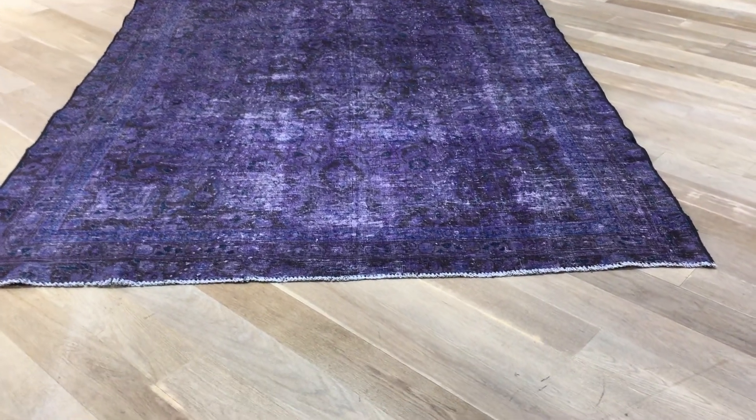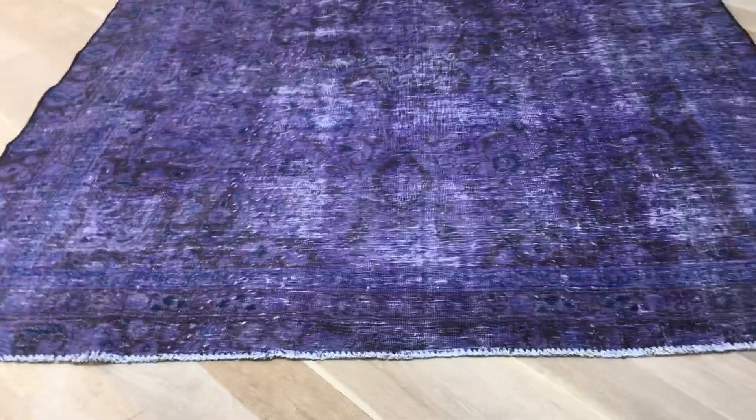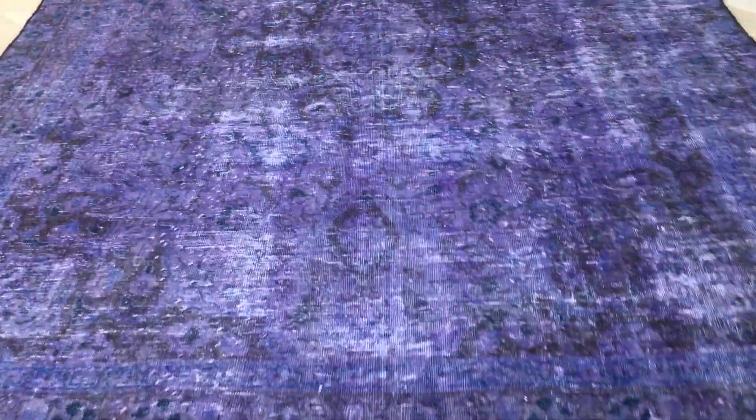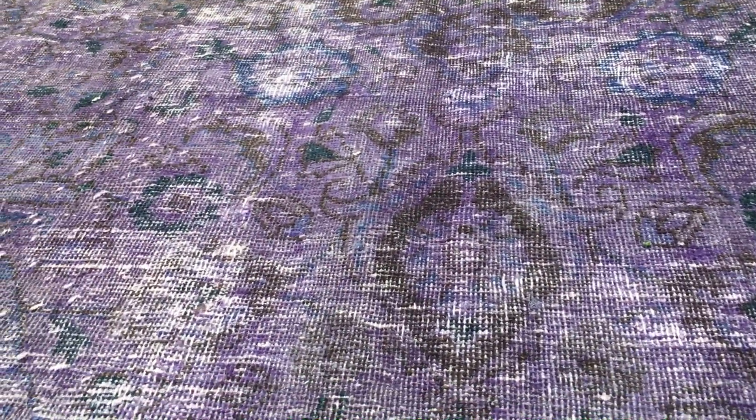This is vintage carpet 18614, a Persian handmade carpet. This is a soft touch carpet — the base is light and it has a soft touch. It has some places where the color has faded out.